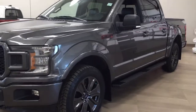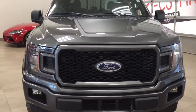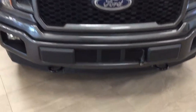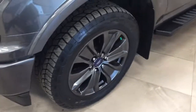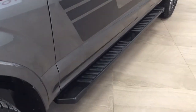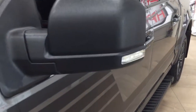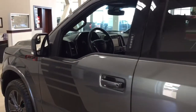A couple of the exterior features you'll see on this FX4 include its daytime running lights and fog lamps. Taking a look down below, you can see the front tow hooks, and over on the side you have the 20-inch aluminum alloy wheels. It also has a set of running boards, integrated signal lamps, and foldable mirrors. The color we're looking at today is grey.